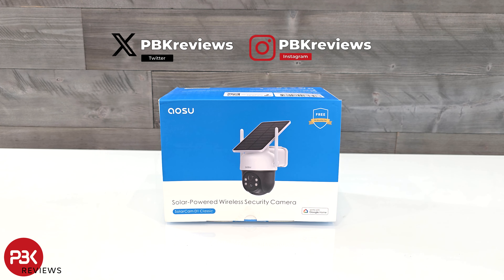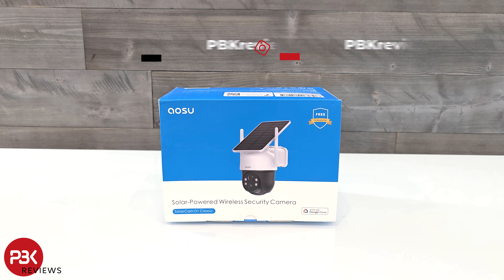In this video we'll be taking a look at another security camera from Aosu, the Aosu Solarcam D1 Classic. Let's jump in.